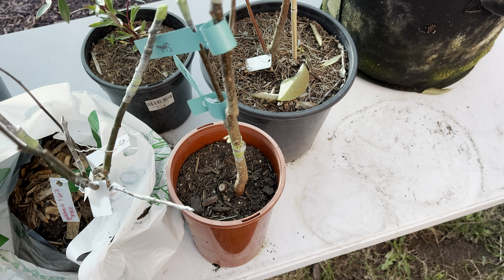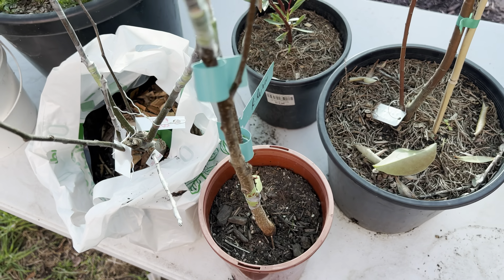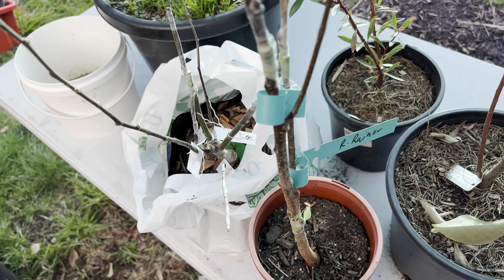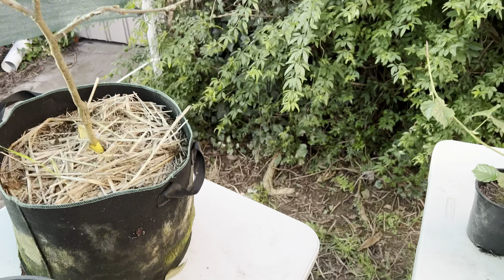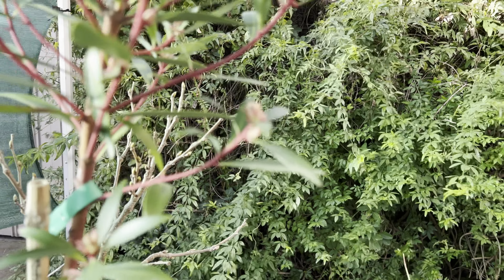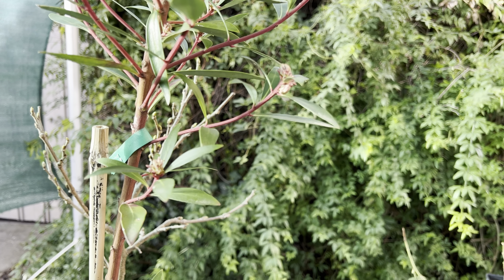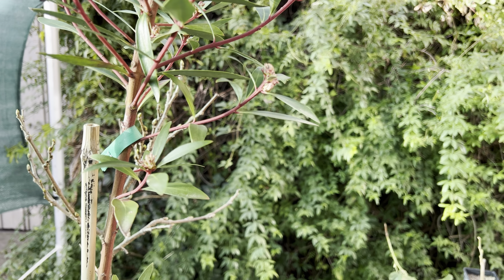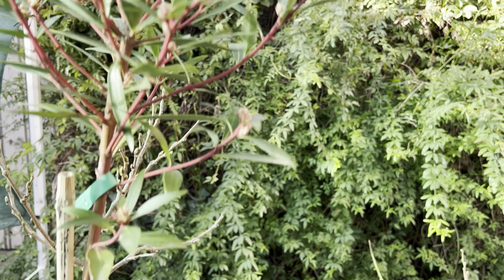Here's a cherry rootstock — I've grafted some Lapins on there, Royal Rana, and Stella. And I just noticed this is the Australian mountain pepper — Tasmanian mountain pepper — and I assume that's in the process of starting to flower. We'll see.